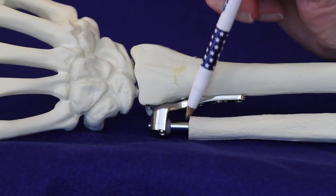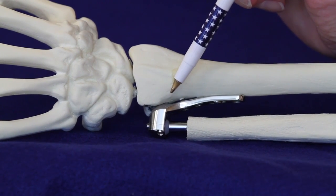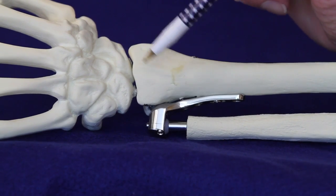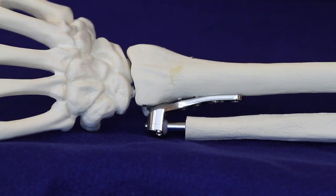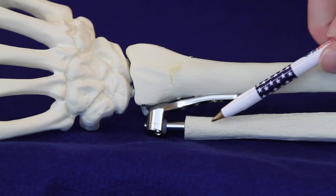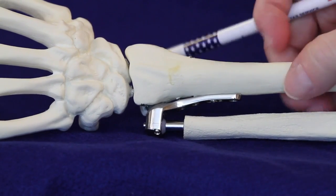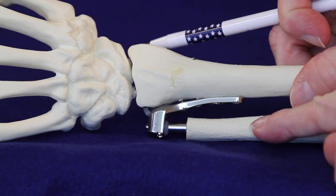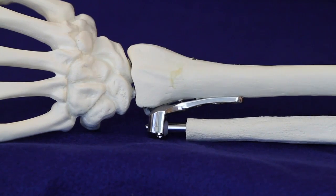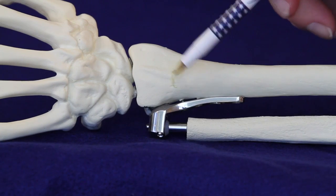Traditional surgical treatment of this condition consisted of resection of the distal ulna, called the DERA procedure or the matched distal ulnar resection. This removed the arthritic distal ulnar pole, but the problem is that it destabilized the distal radio ulnar joint. The result was convergence of the radius relative to the ulna and instability, making it difficult for high-demand patients to function.